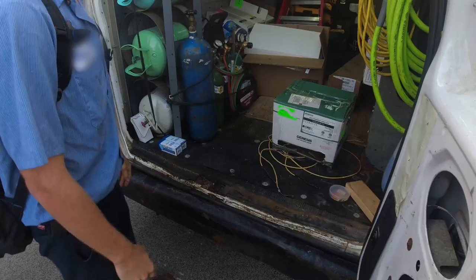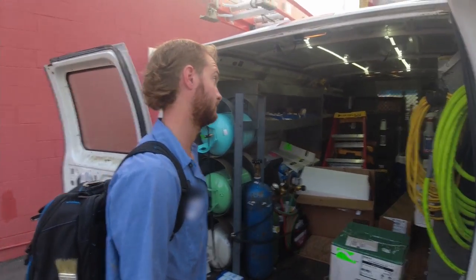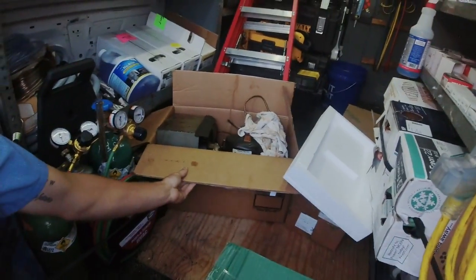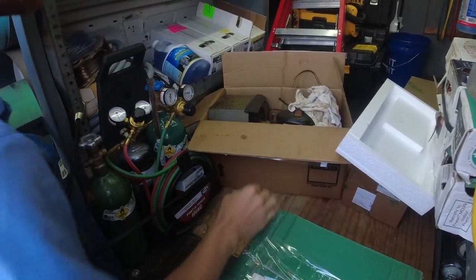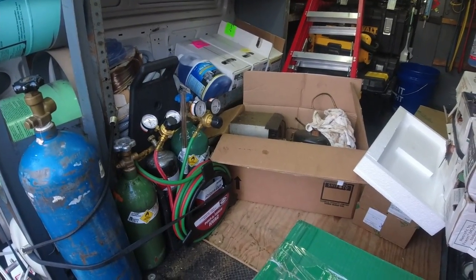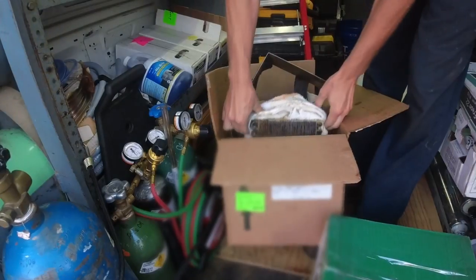We've got a prep table that's leaking water and one that's freezing up. They let the apprentice change a refrigerator cooler all by himself - had to chop it out and replace the whole thing. The only reason they did the whole condenser is the fan quit working because of grease in it.